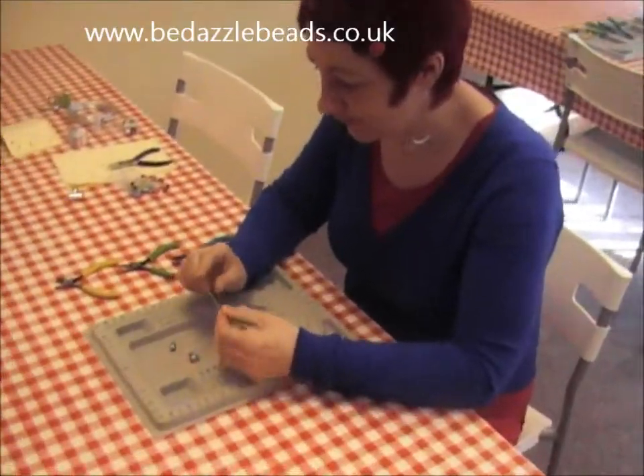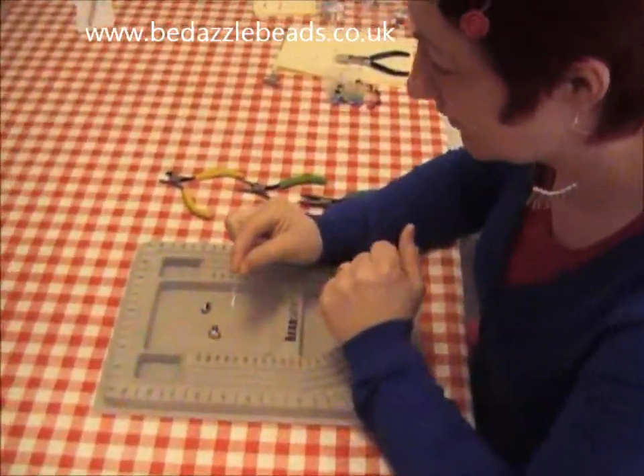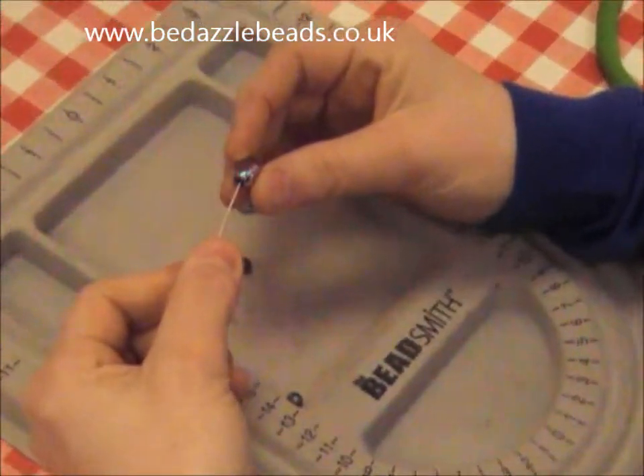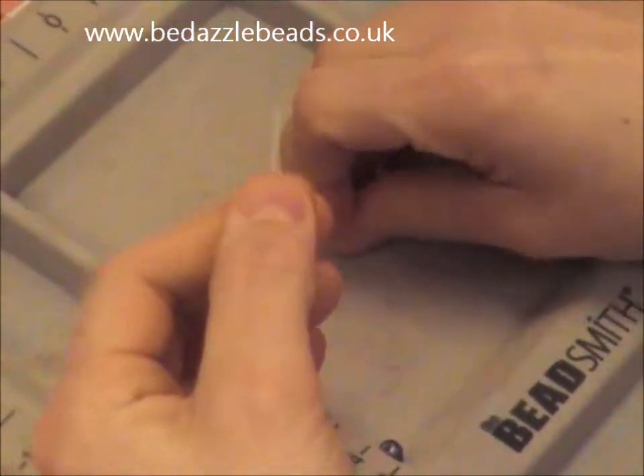How to make a simple loop. Take your head pin, which has got a flat bottom. Thread your beads onto the pin.